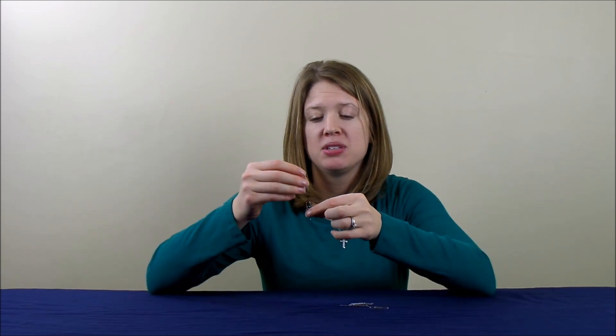Hey everybody, it is Danielle from Cool Science Experiments Headquarters. For the experiment for today, we are going to take some paper clips and get them to stick together to form a chain. How does that work? That's a great question, and I'm going to show you, so let's get started.